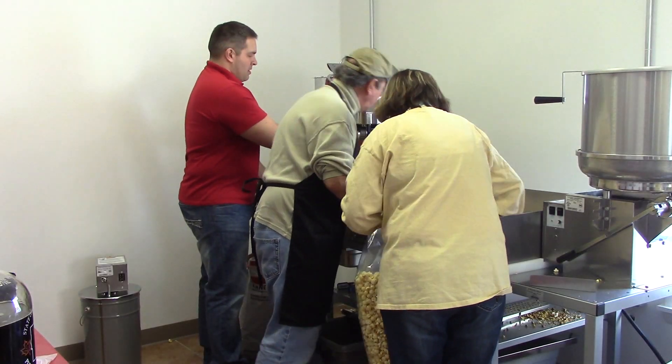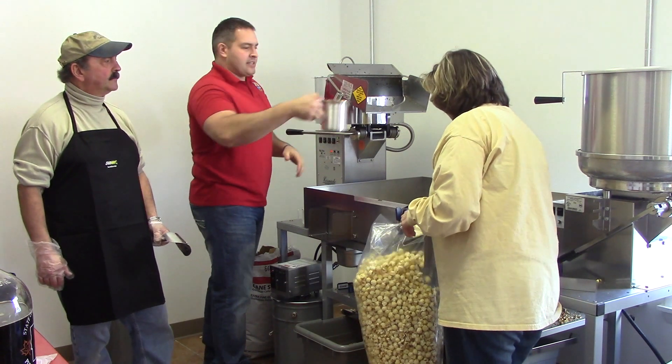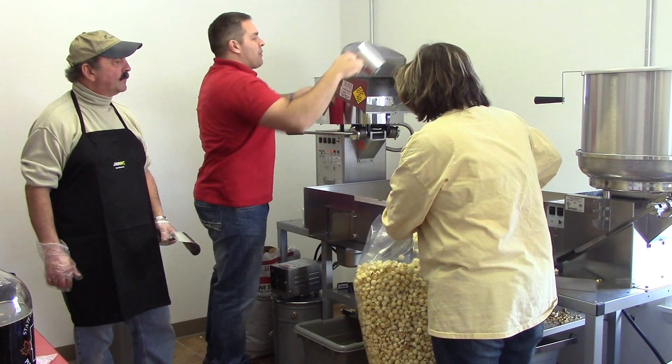For our kettle corn, we're going to heat up the oil, add our seed, and shut the lid.